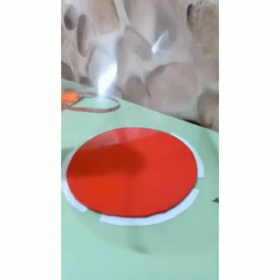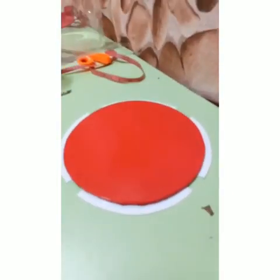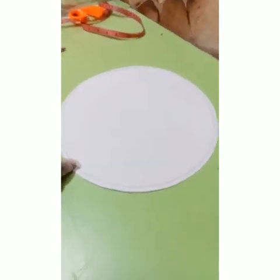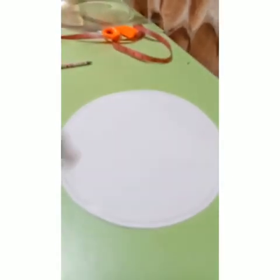Our box is ready. The next thing I'm going to do is to create the cover. Remember we have cut out our board for the cover — now we're going to finish it up.